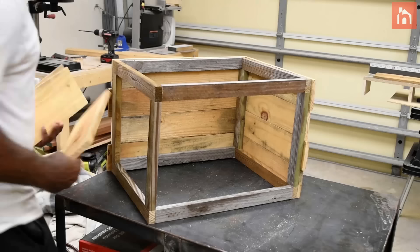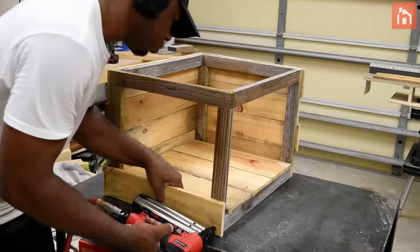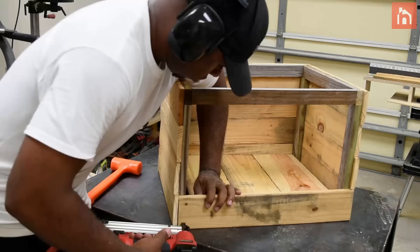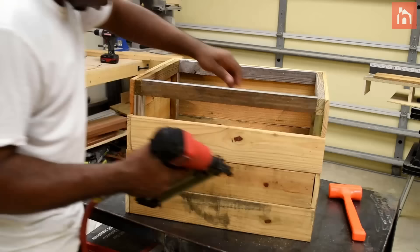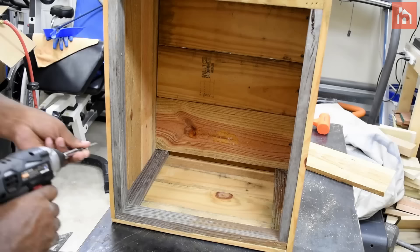Now install the bottom. In my case it's not gonna go all the way to the edge because I'm using a flower pot that I'm gonna place inside the frame itself. I also drove a few screws through the planks on the bottom that go inside the 1x2.